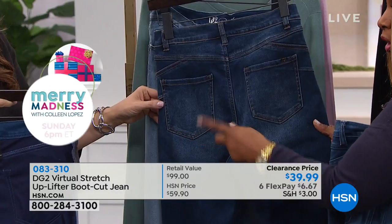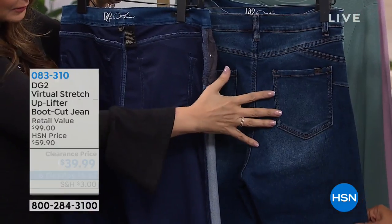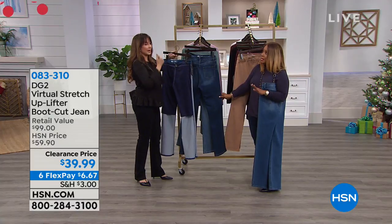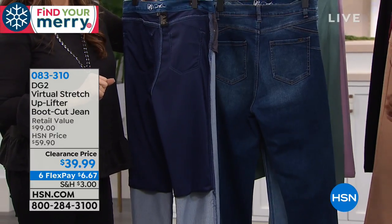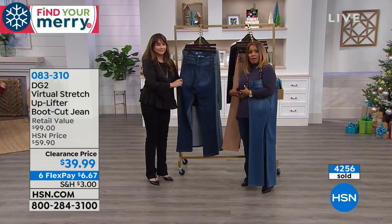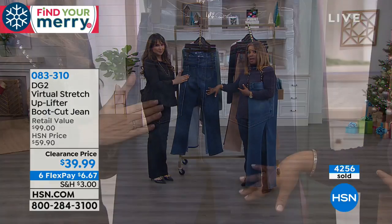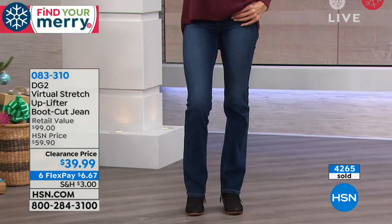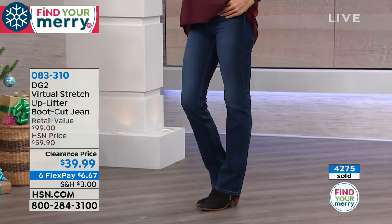Showing the inside-out view of the uplifter: the interior panel runs all the way down and lifts continuously. It's completely undetectable — only you will know. Like makeup and shapewear, this garment works for you. New customers especially should start here; it will seal the deal. You can shop with $20 off — jeans in stores cost $200, but this is under $7 on FlexPay.